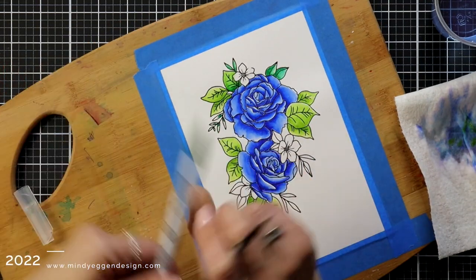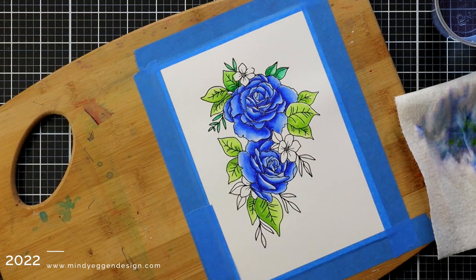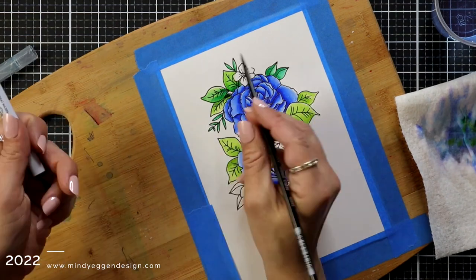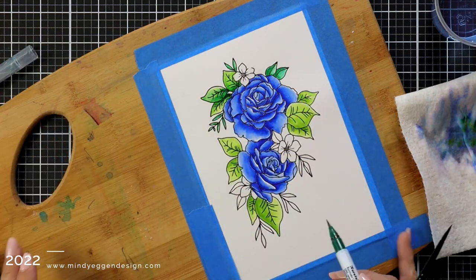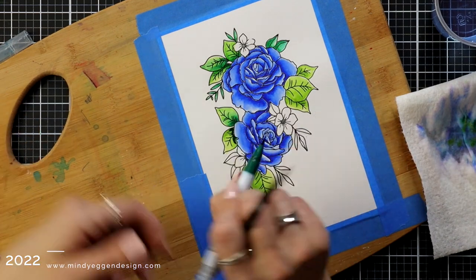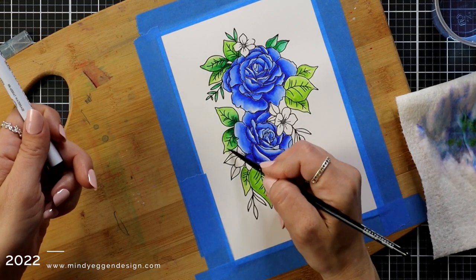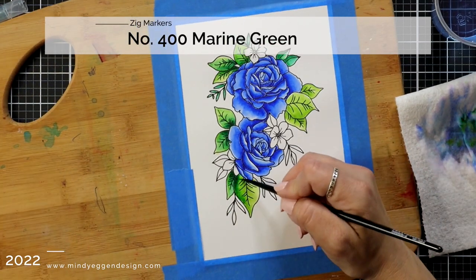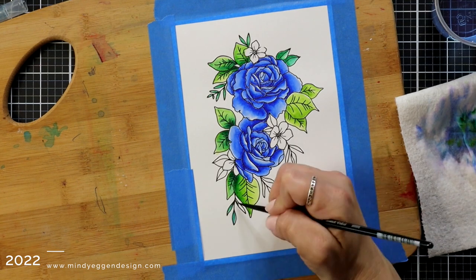I moved on to the leaves and listed the colors at the top when I started. I went with 041 which was a light green, 400 which is a marine green, and also 040 which is a green. I like to come in especially with those leaves to add more color.